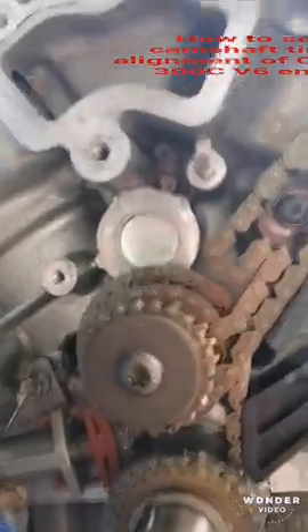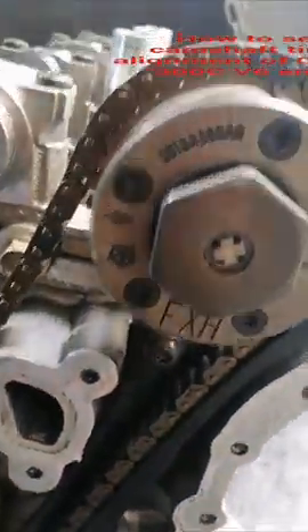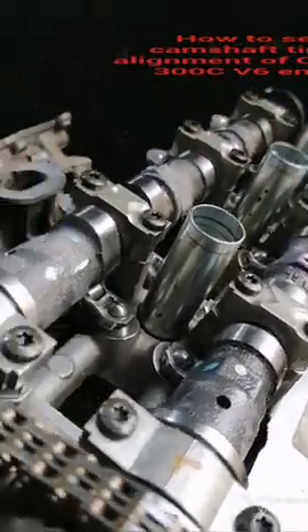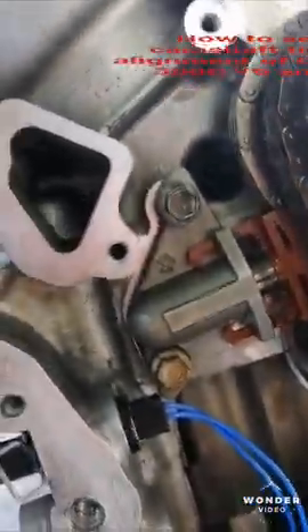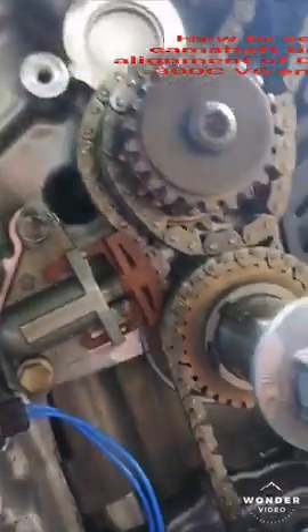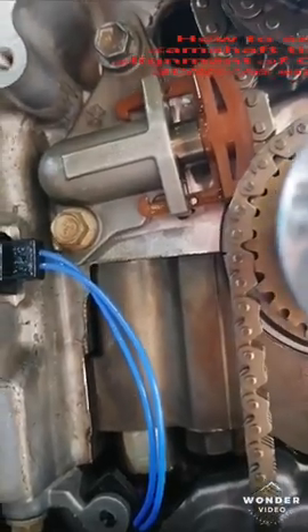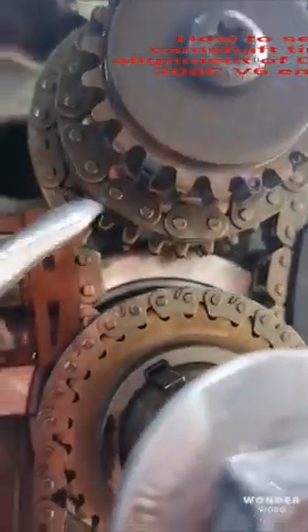Now I will install the timing of the camshaft. First we will install the left bank — this is the left bank. There is a marker here; we will put this arrow on this side.